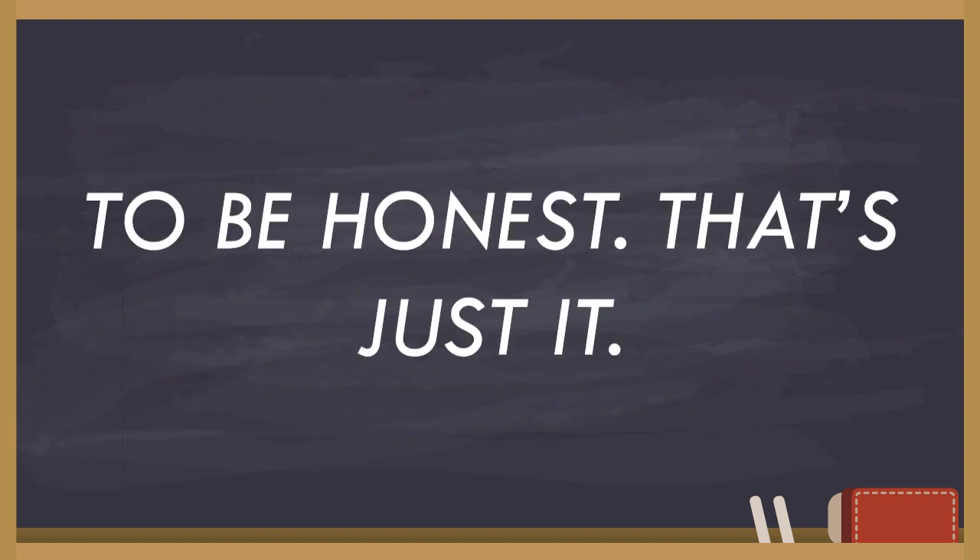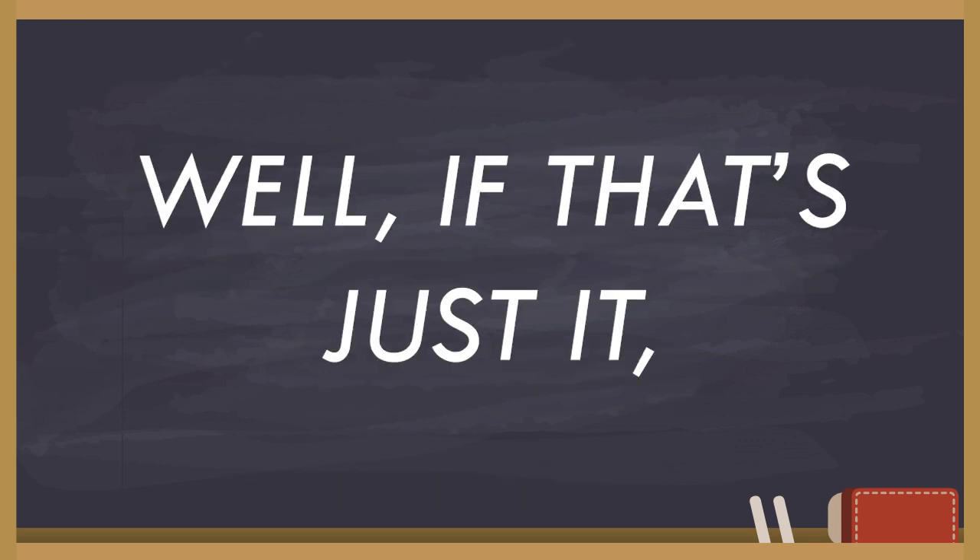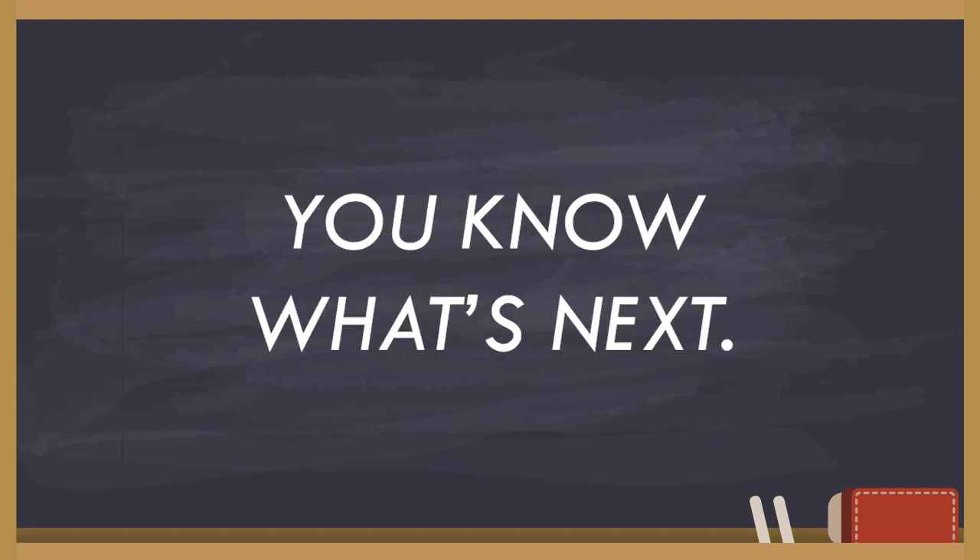That's the entire lesson about performing basic preventive and corrective maintenance. Well, if that's just it, you know what's next — the activities.